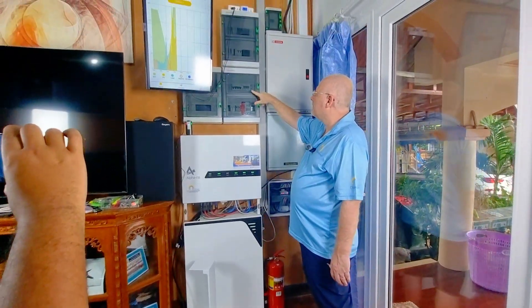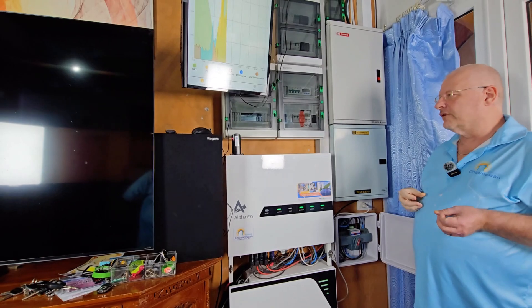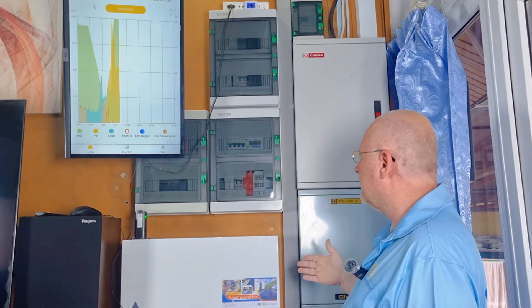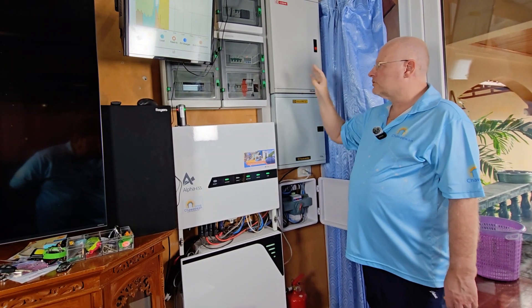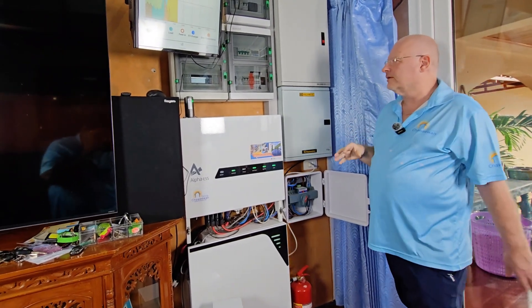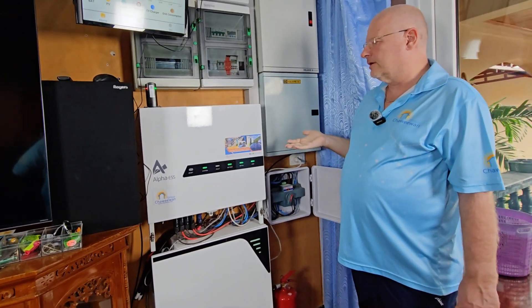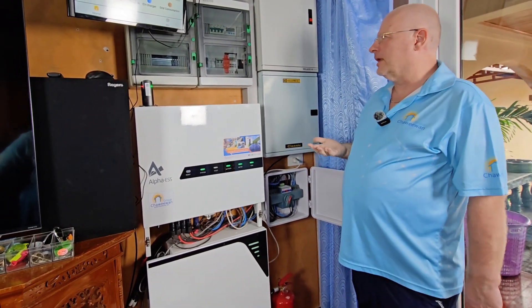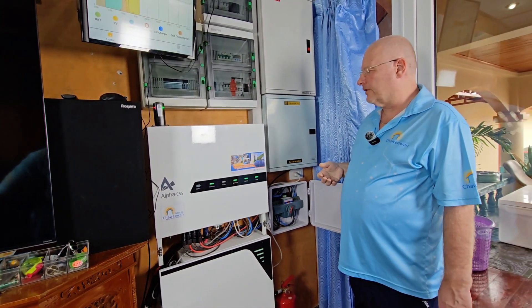We have the meter delivered by Alpha, so you don't have to think about whether you have the correct meter or correct CTs — it always comes with the equipment delivered by Solaris. It's also auto-detected by the inverter, which didn't used to be the case. It used to be that you had to manually set up everything, but now it's automatic detection, which makes it a lot easier. Installation is easier than it used to be, but there are still many ways of doing it wrong, so you still need a certified installer.